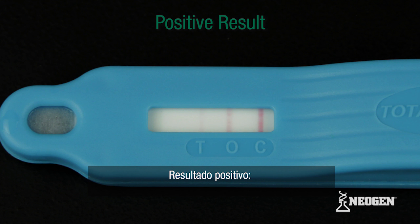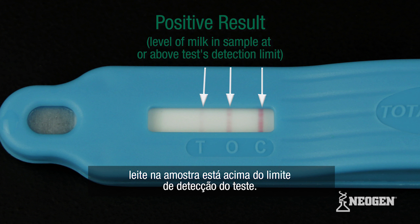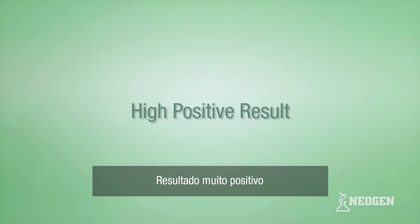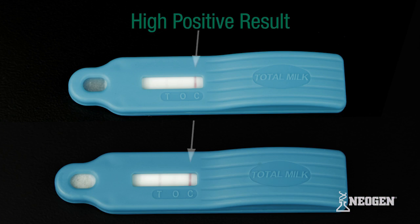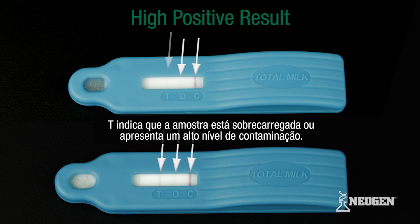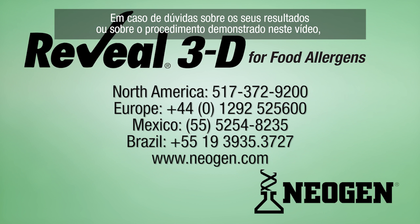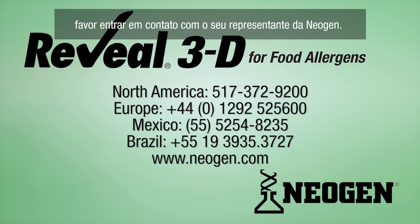For a positive result: lines visible at positions O and C, together with a line of any intensity visible at position T, indicates the level of milk in the sample was at or above the test detection limit. For a high positive result: a line visible at position C, no line visible at position O, and a line visible or absent at position T indicates the sample is overloaded or has a high level of contamination. If you have a question about your results or any of the procedures demonstrated in this video, please contact your Neogen representative.